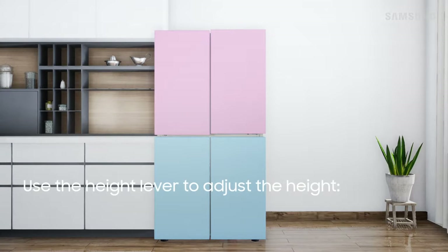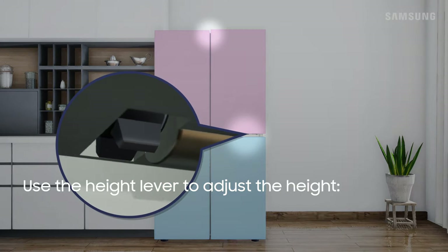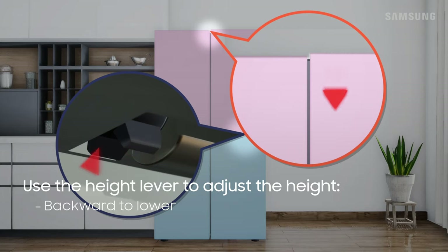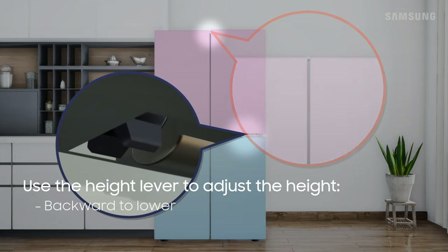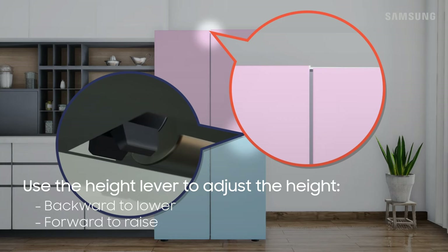Then, using the height lever located at the bottom of either door, rotate the lever toward the back of the door to lower it. If the door is lower, rotate the lever toward the front of the door to raise it.